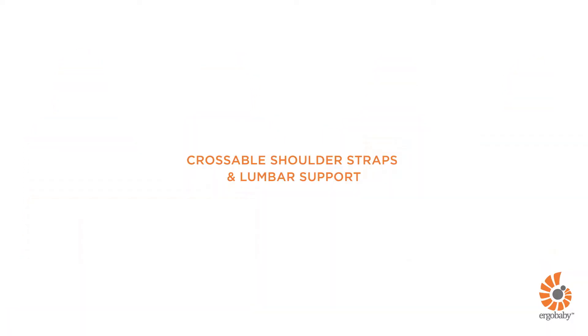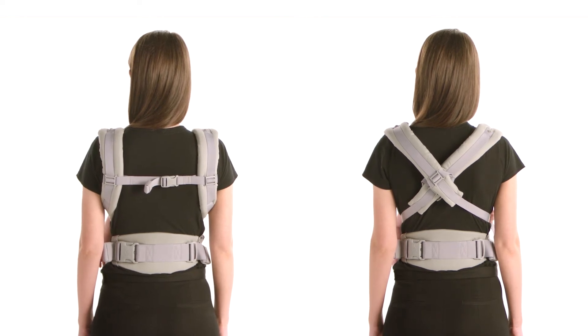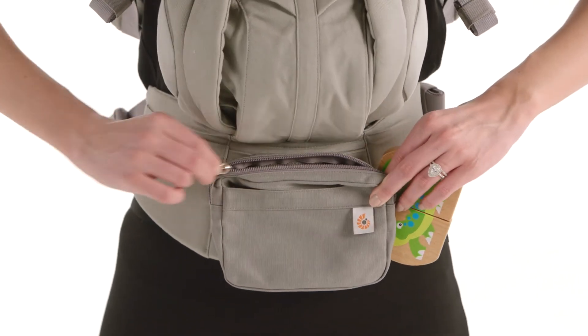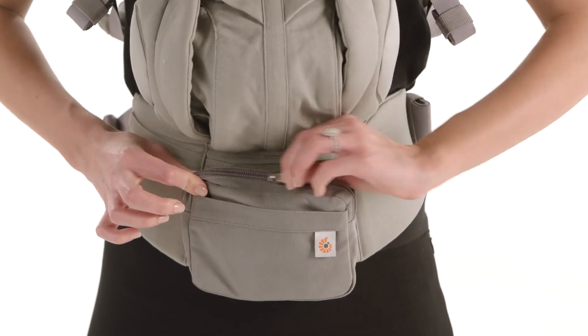It offers exceptional comfort with padded crossable shoulder straps and lumbar support waist belt, as well as a removable pouch to keep anything you need close at hand. New Ergo Baby Omni 360 — the all-in-one baby carrier for everyone.